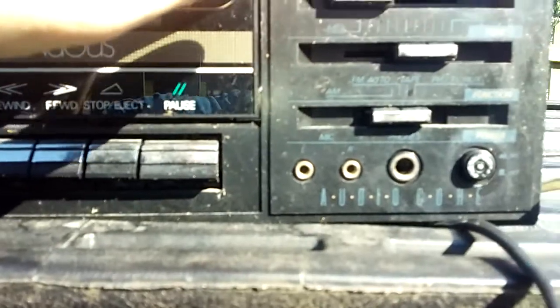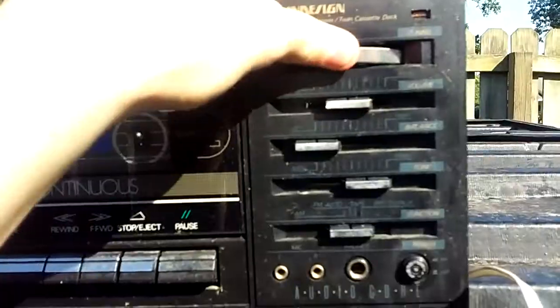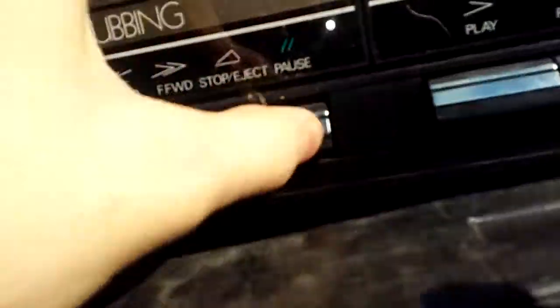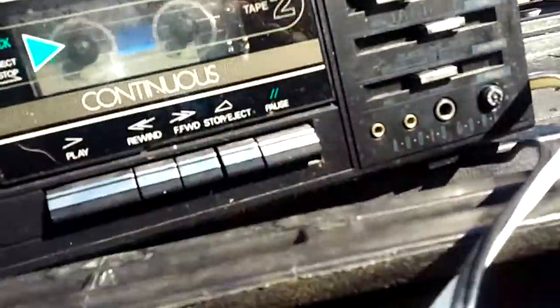It has a microphone that takes the old headphone jack, stereo. It seems like it works — the pause, record, stop, eject. And here's what you don't see every day, right there.